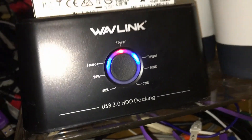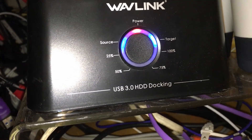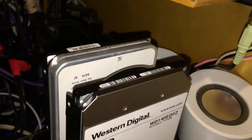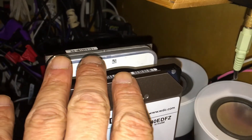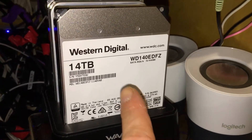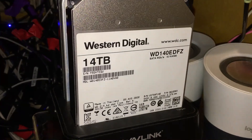I am using my Wavelink USB docking station, which is also a duplicator. I was unable to do the 14 terabyte to 14 terabyte duplication with 9 terabytes of data on my source drive — pictures and videos. Since I was unable to use the disc jockey, it was only transferring at six percent, which would have taken weeks.